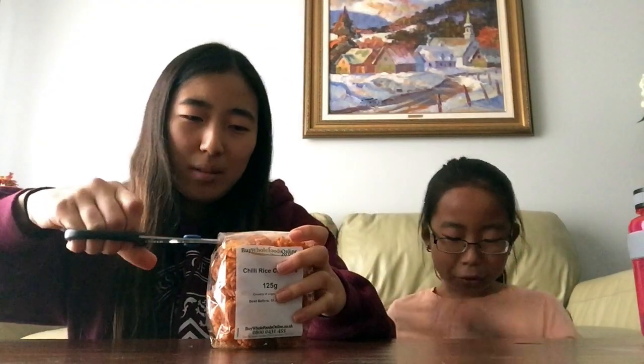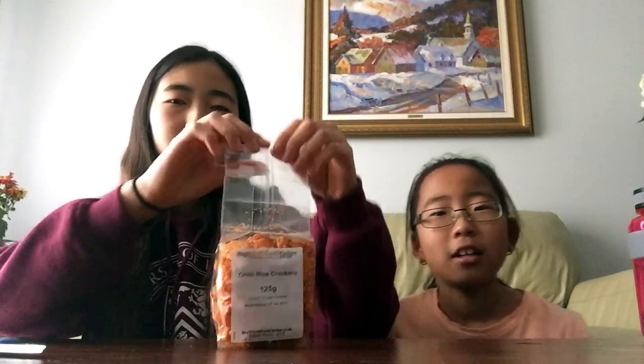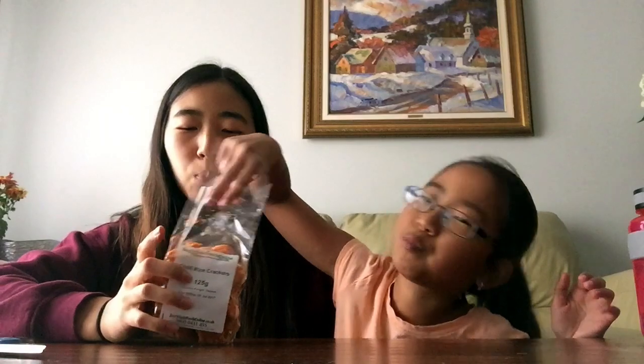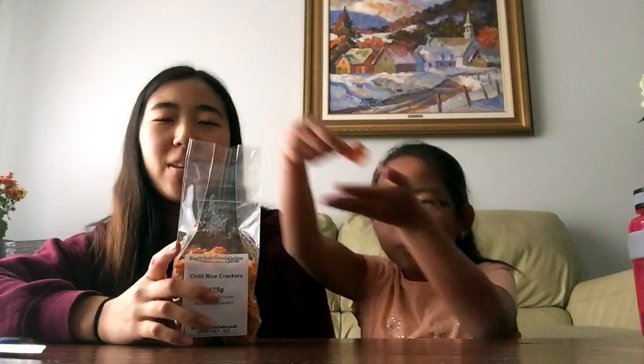Now we have chili rice crackers. I really want this to be good — I don't know if it's gonna be spicy. It smells good. Oh my god, these are good! These are actually really good — I rate these a ten. Yeah, really good like savory snacking chips. They aren't spicy like I thought they would be, so that's why I can eat these. I need some water.